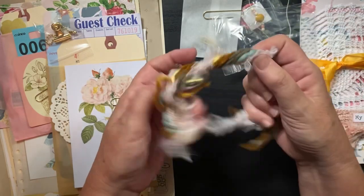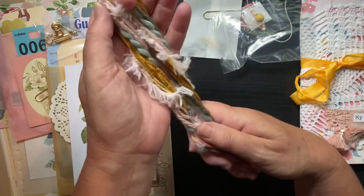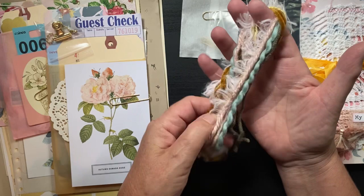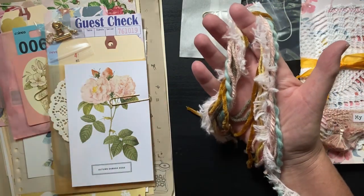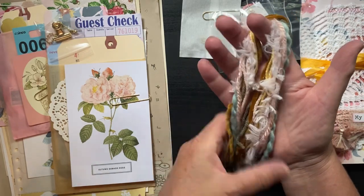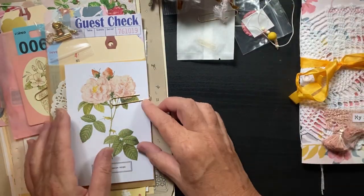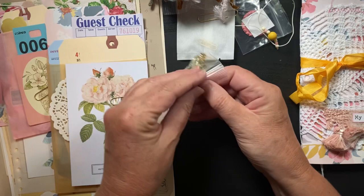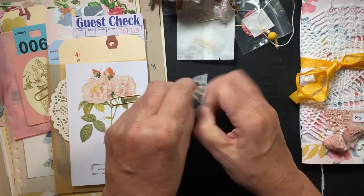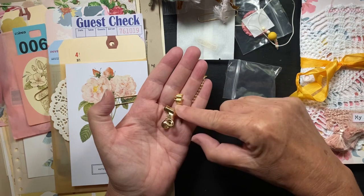Here's the fiber pack — you can make tassels or hook these onto tags. It's a nice little variety of fibers. I'm going to make a tassel out of this for the journal. I love the selection so I don't have to go out and buy anything. She also includes a binder clip so I can attach the tassel on there and then clip it to the journal.